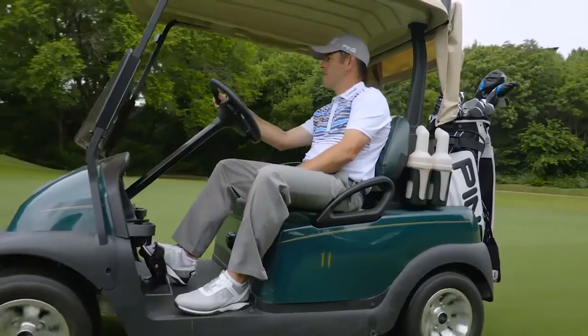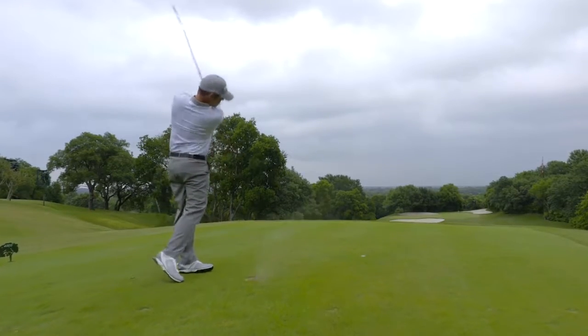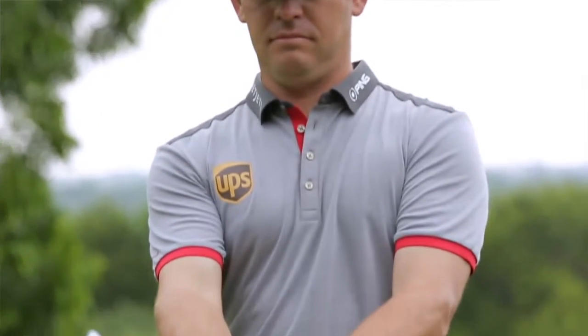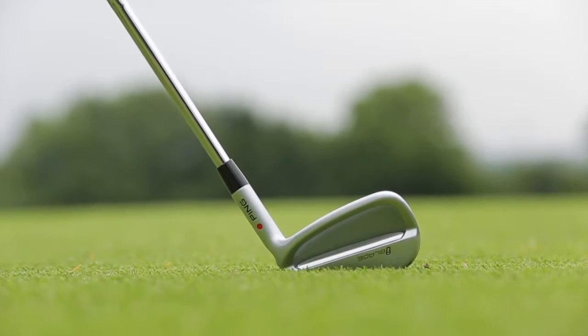I had no idea what to expect. They were telling me it was a similar look to the Glide wedges, and you could see that opening them up. But once I put them down I really liked it. First of all, the look was really nice — a nice clean look — and putting it down on the surface, I just really liked the look of it from the top.